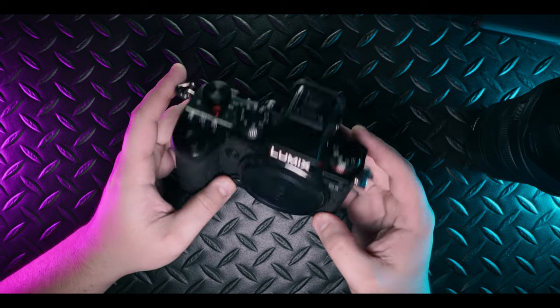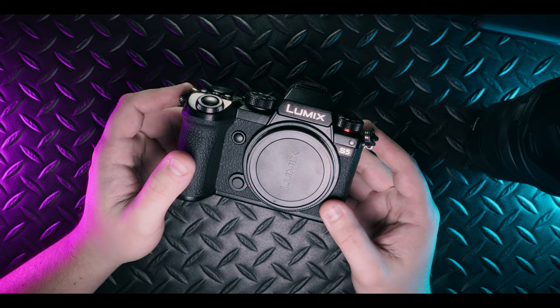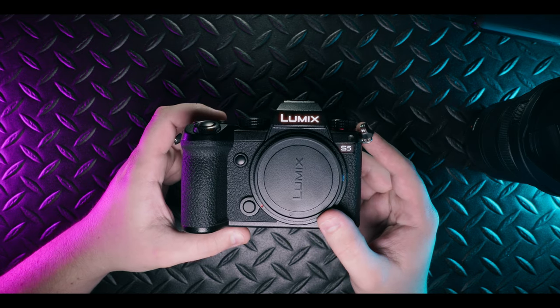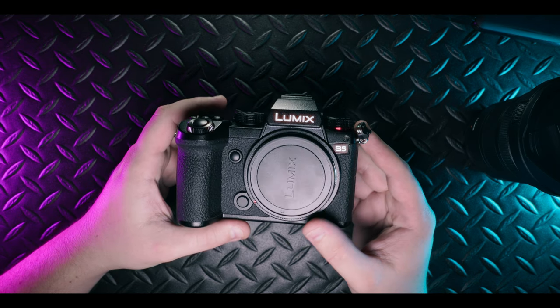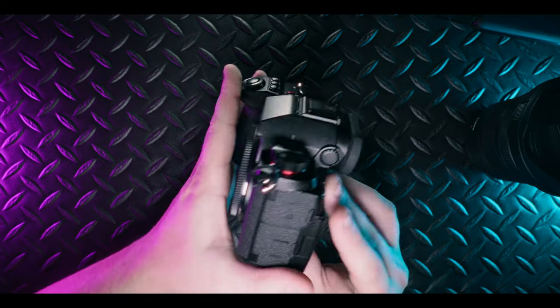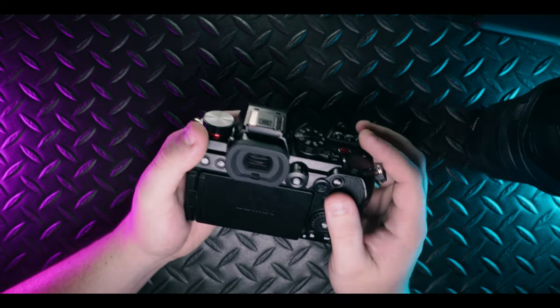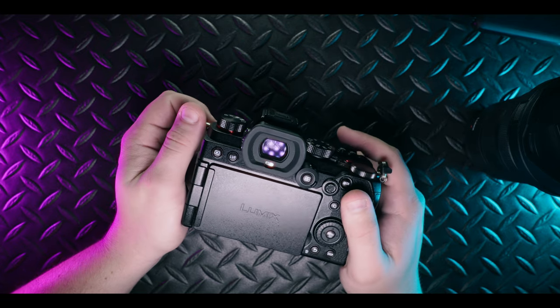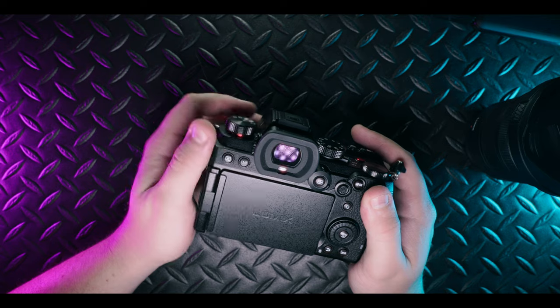The images coming out of the S5 Mark I are sharp, contrasty, and overall look pretty good right out of the camera. I love the built-in picture profiles as well as the LUT view assist feature. If you're shooting video, it will use Panasonic's V-Log profile, and you can set up any number of buttons to use for your V-Log assist.